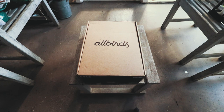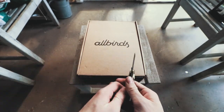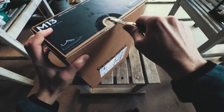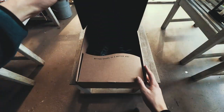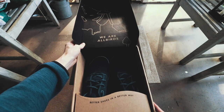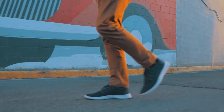Yo, what is up guys, I'm Swite here and these are Allbirds — a pair of shoes made almost entirely out of recycled materials and renewable resources like tree bark. My pair happens to be made from tree fibers, but the company also sells shoes made of wool and sugar foam. I was a little skeptical when my friend first introduced me to this idea of shoes made from tree bark.